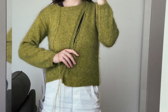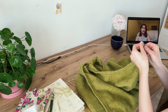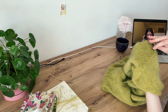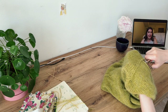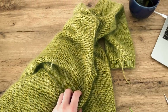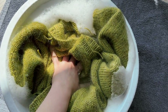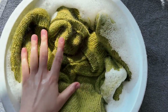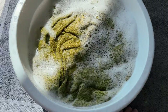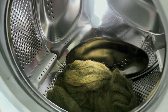This sweater is going to be so beautiful. Now I will just weave in all loose ends. I decided to leave longer tails and cut them after washing and blocking to make sure that nothing unravels. I always hand wash my knits – I put them in lukewarm water with gentle wool detergent for about 20 minutes. I used to squeeze out excess water using towels, but now I just put it in my washing machine on a gentle spin cycle and then let it dry flat.